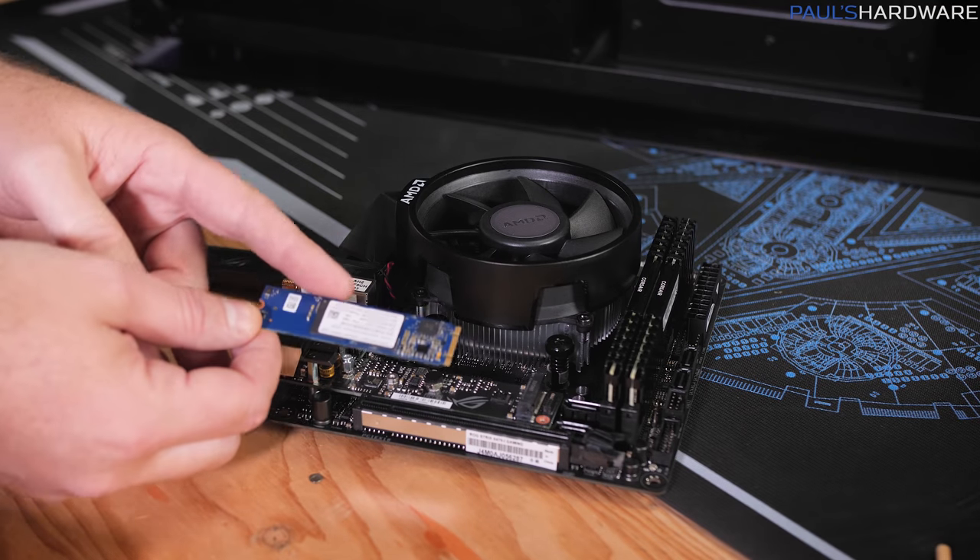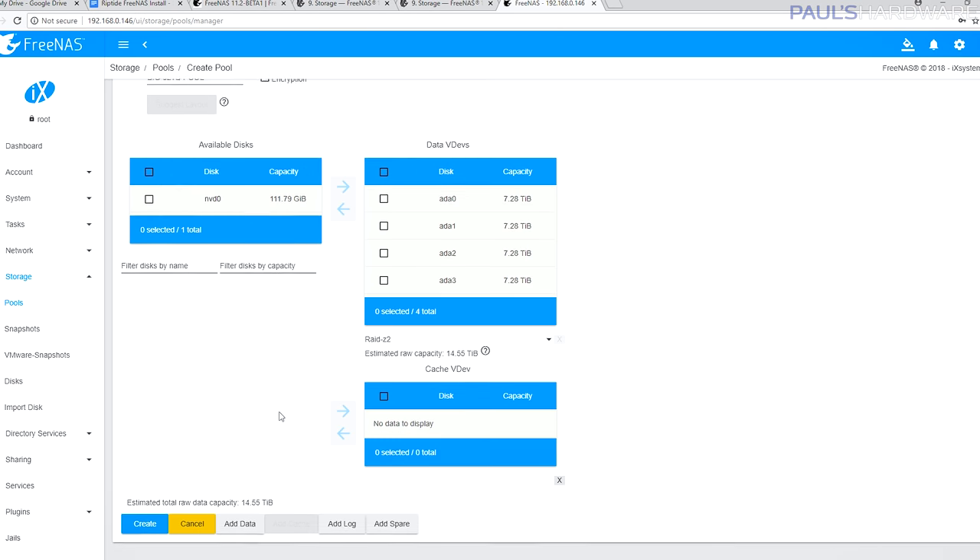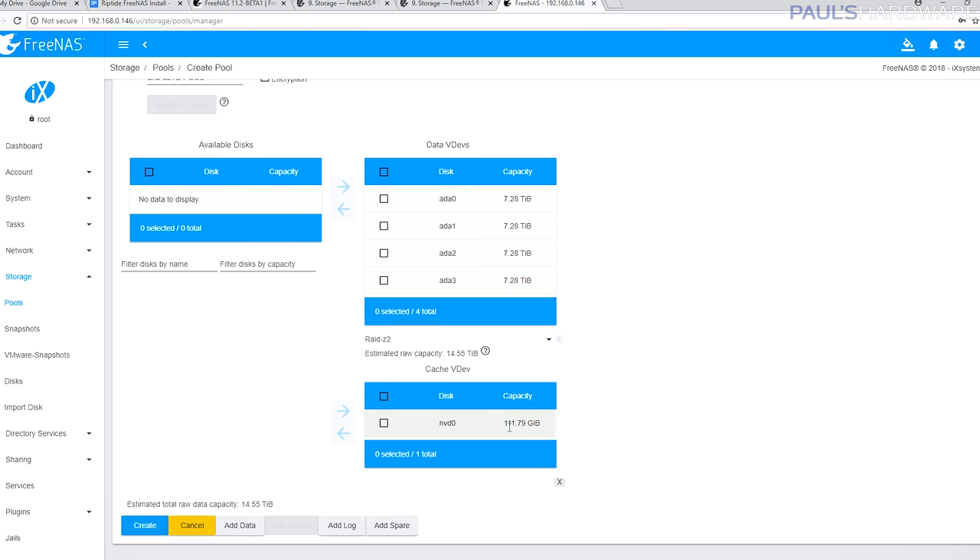I have two SSDs: the Optane drive has FreeNAS installed on it, and I have a second 120GB Corsair Force MP500 I wanted to use as cache. FreeNAS has two types of cache: ZIL and L2ARC. ZIL, or ZFS Intent Log, can help with write speeds but is more for enterprise environments, and they recommend a battery-backed SSD — because if that drive fails, you could lose data. I don't have a battery-backed SSD, so I'm skipping ZIL. L2ARC is a read cache that can help with read speeds but eats up some system RAM, so it's only worth it if you're already maxed out on RAM — which I am. So I'm going to use the 120GB Corsair Force MP500 as my L2ARC cache and hopefully report back on whether it was worth it.